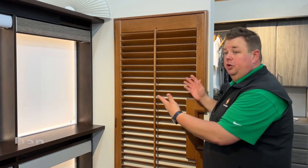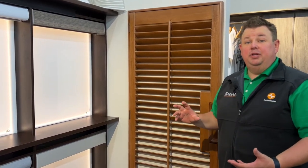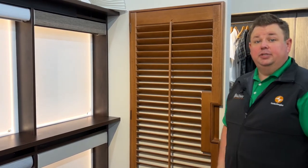Hi, Dan here from Bizarre Home Decorating. Do you have a French door, or a door that opens up that has a window on it, and you want to have some privacy on there, but you don't want anything banging around or damaging your door because you want it to keep looking nice?